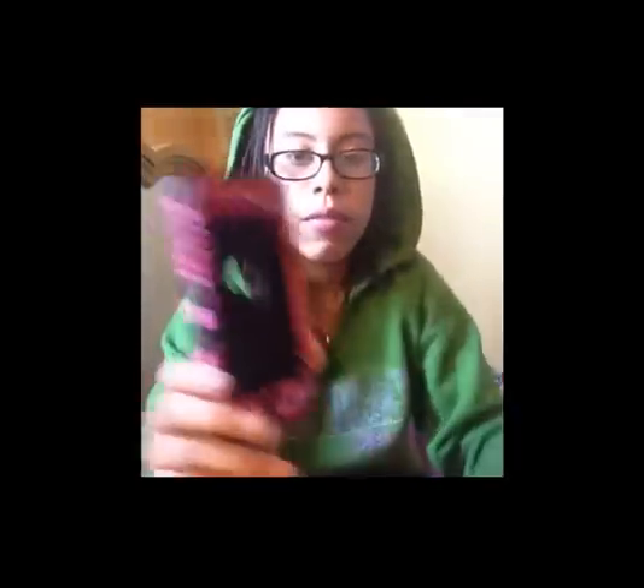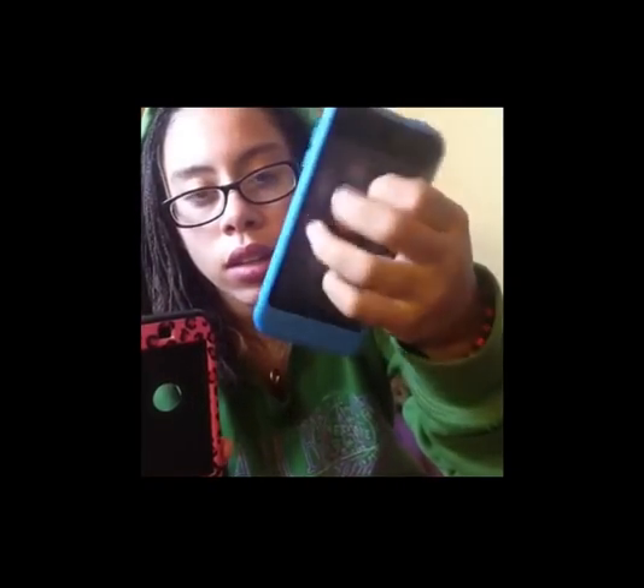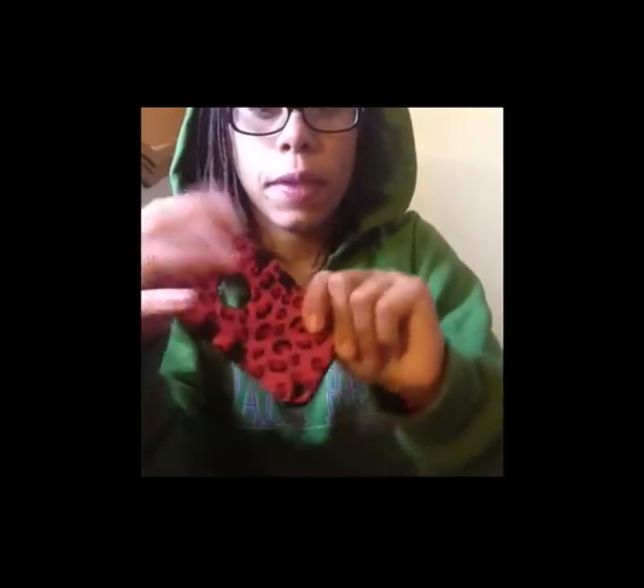Then I have this case — it's the opposite of the panda case. This one has the silicone on the outside and the heart on the inside, while the other has the heart on the outside and silicone on the inside. It's three pieces like the other one. The clip started to break but I think it's really protective — I only wish it came with a screen protector.